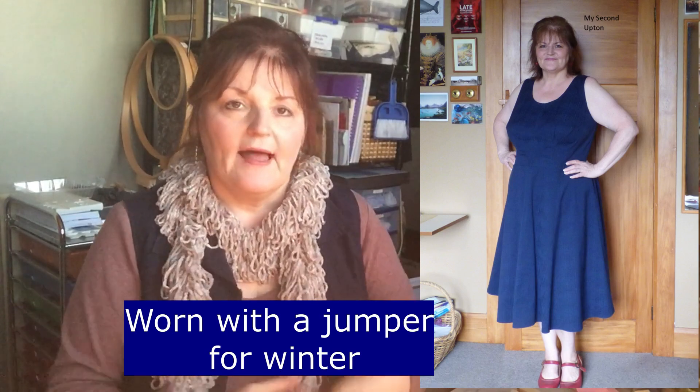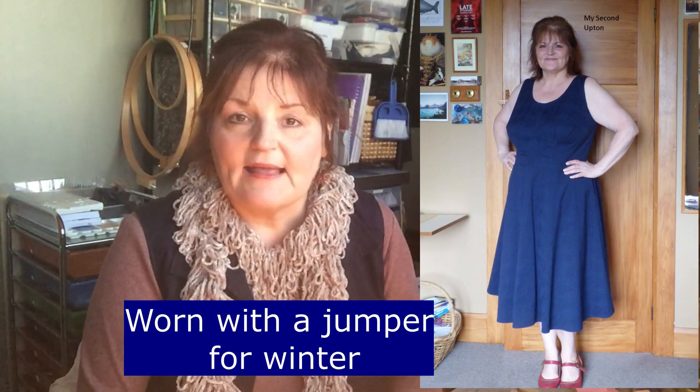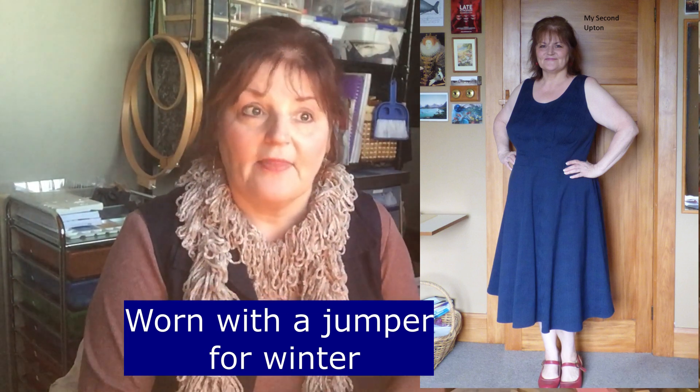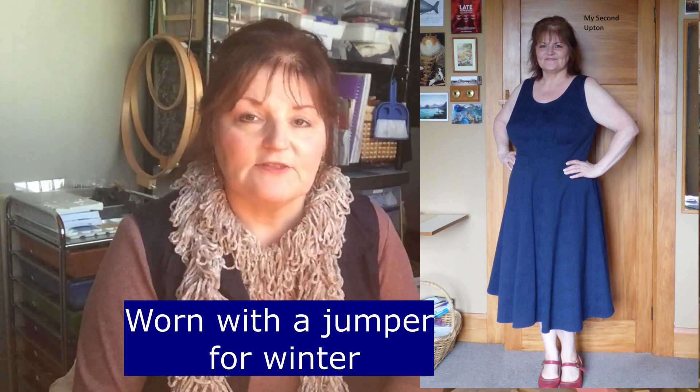I've been having a little phase of wearing quite a few dresses. I've worn my cashmere Upton pinafore because it's great — it's a big heavy dress and if you wear a jumper with it and then a cardigan over the top, very good. I'm really enjoying my snag tights — I'll show you here.